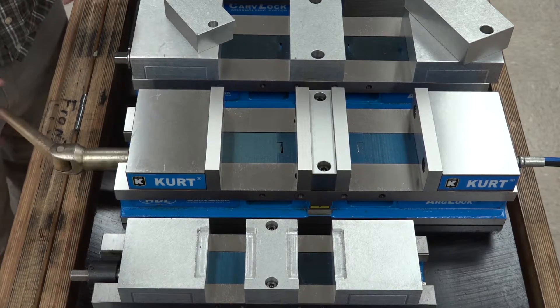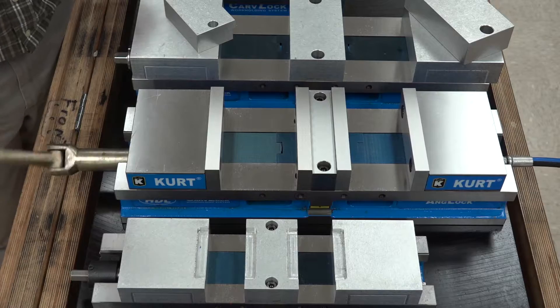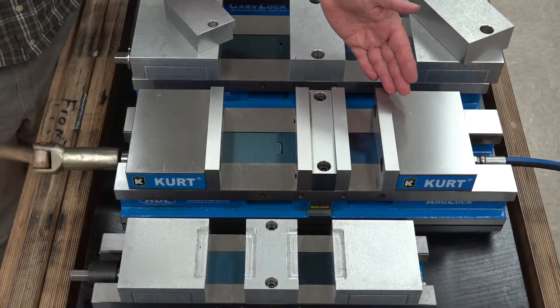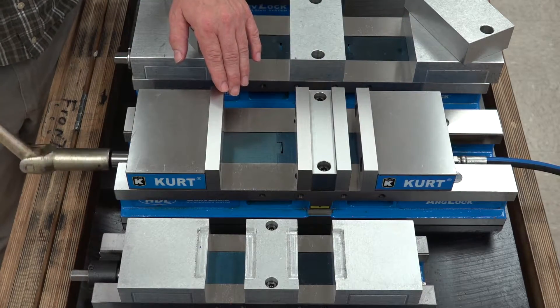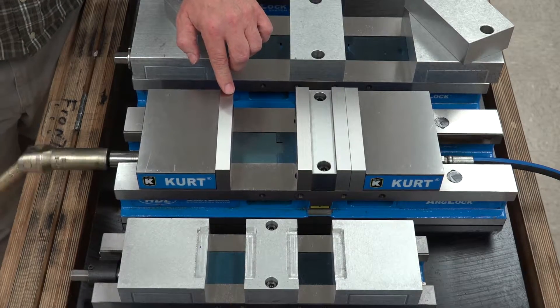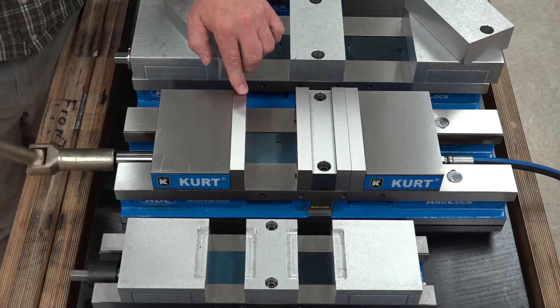What I'm going to show you now is that when you close this vise up — closing it all the way — you can see that the rear of the vise is closing first. We have no movement on the front one until this jaw contacts.